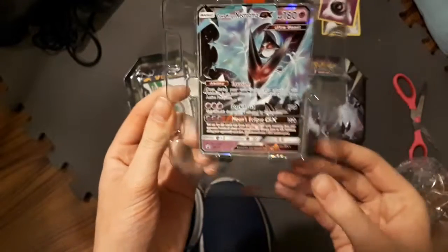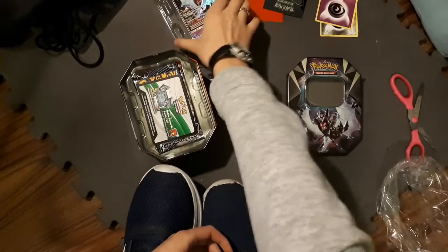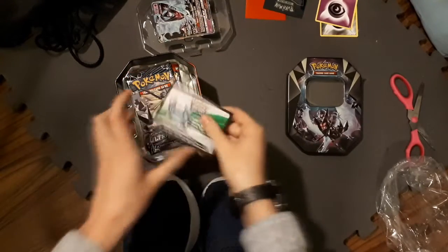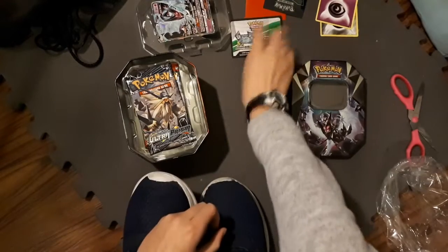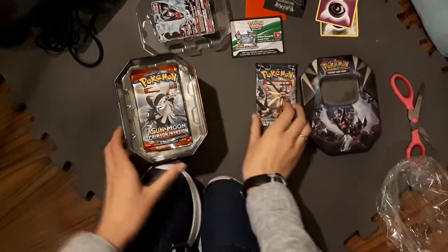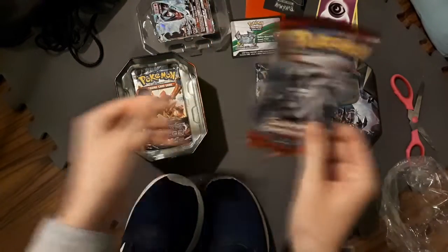So I will sleeve this in a bit, but I'm gonna do it when I'm off the recording, just so that you guys don't get extremely bored. Here's the code — I will be redeeming this in another video, so stay tuned to see this redeemed. There is an Ultra Prism in this pack. And Crimson Invasion, which I have never gotten anything good out of this set.